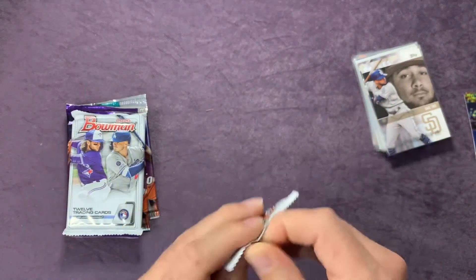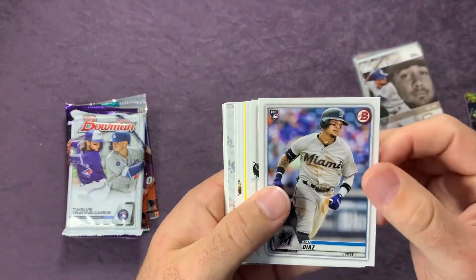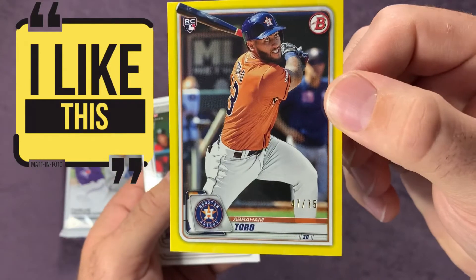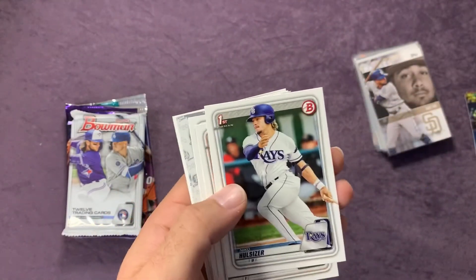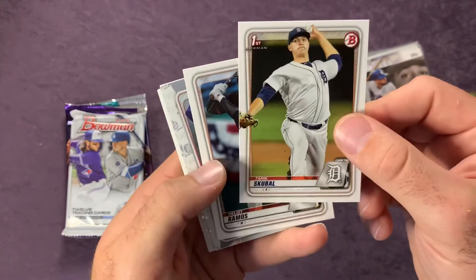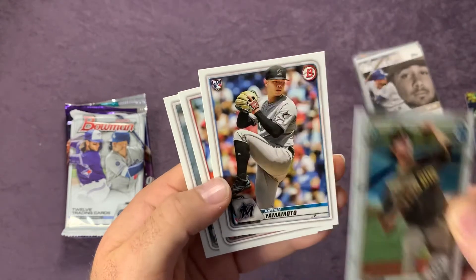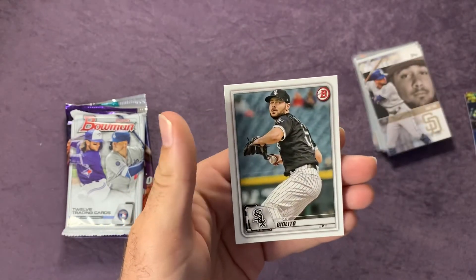On to the 2020 Bowman. These are already awesome cards. An Ice and Diaz rookie card, an AJ Puck rookie card, Bobby Bradley rookie, and then we got a yellow parallel of Abraham Toro numbered to 75 — 47 of 75, that's awesome. Nico Hoerner First Bowman, Tarik Skubal First Bowman, Heliot Ramos, Cole Winn, Joey Cantillo, Jordan Yamamoto rookie card, Shohei Ohtani, and another Lucas Giolito.